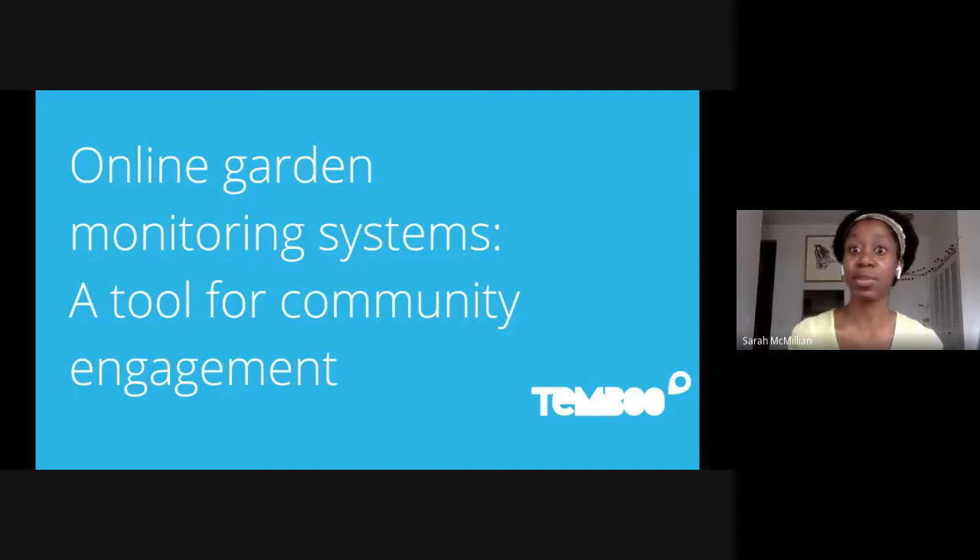A few Google Hangouts tips: there's a chat window on the side, you can find it by going to the upper right hand corner and clicking on what looks like a little rectangle. Feel free to type in your questions as you have them in the chat. One of my colleagues will be answering them there, or if it's a bit longer, we'll save it for the Q&A section. And there's also closed captioning available — if you go to the bottom and click on the CC, you'll see closed captioning start immediately.